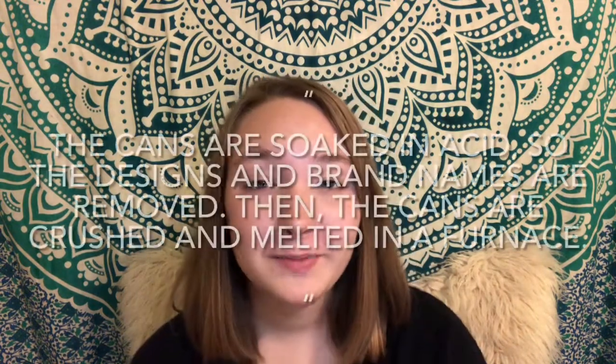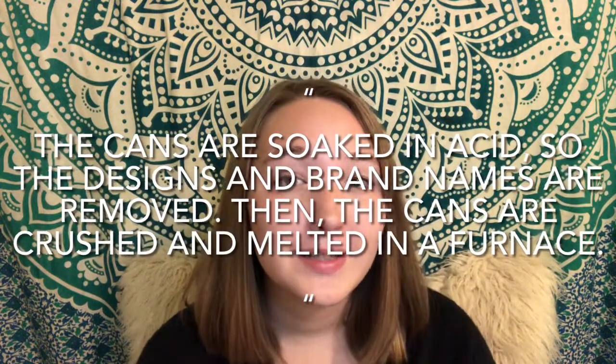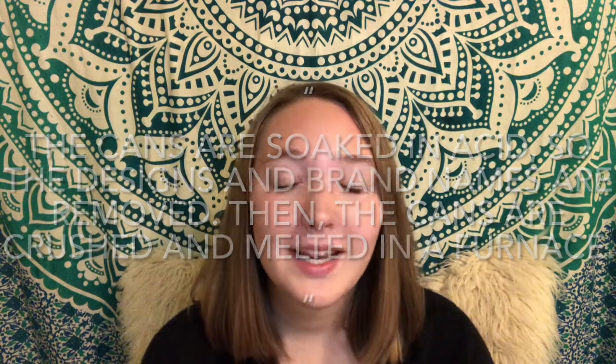Tom Husband mentioned that in recycling, the cans are soaked in acid so that the designs and brand names are removed, then they are crushed and melted in a furnace. Aluminum can be melted but shouldn't be burnt, because if there's any water trapped inside the cans it could lead to a steam explosion.